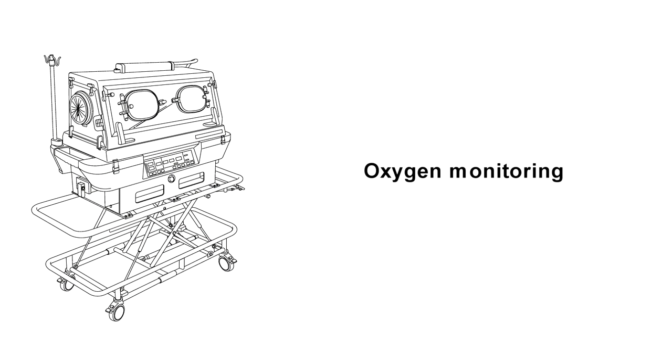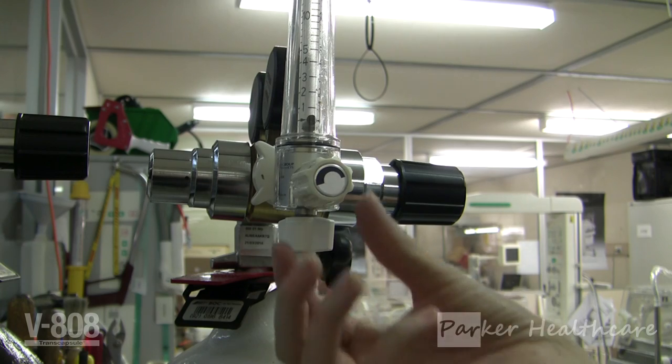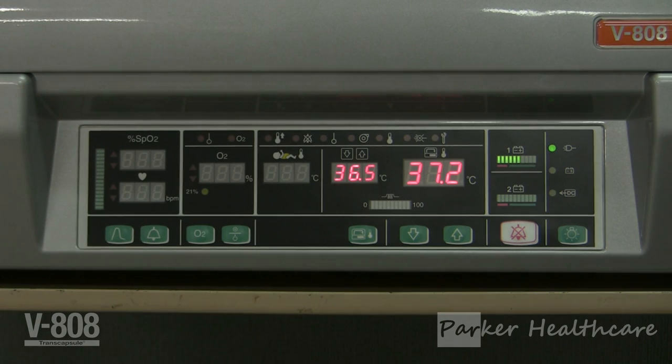Oxygen monitoring. The V808 has a built-in oxygen analyzer which allows for analyzation of oxygen being fed into the incubator via a flow meter and oxygen tubing. The attachment point for the oxygen tubing is located in the bottom corner of the right-hand side panel. Please be aware that the incubator does not have the ability to control the flow of oxygen — the responsibility of determining the flow is that of the end user. Before using the oxygen analyzer, the sensor needs to be calibrated. This process should be repeated each time before using the unit. The sensor is located in the back panel of the incubator in the bottom left-hand corner.